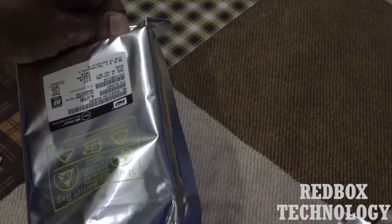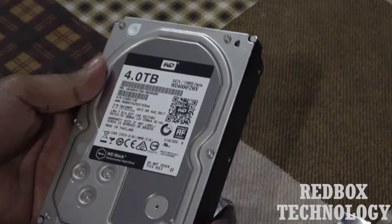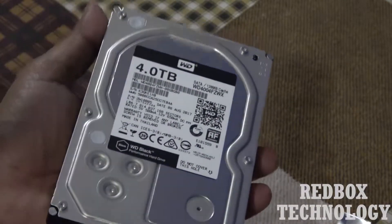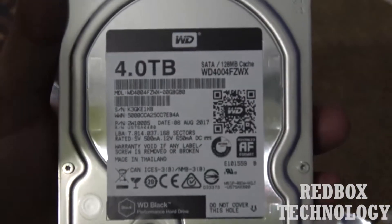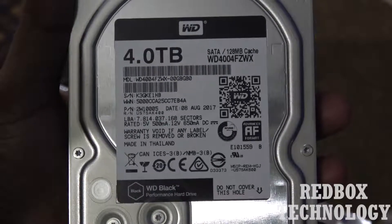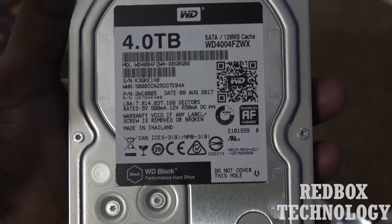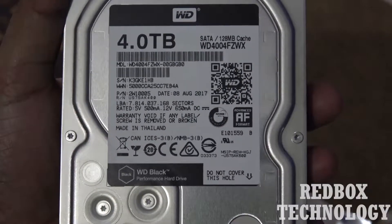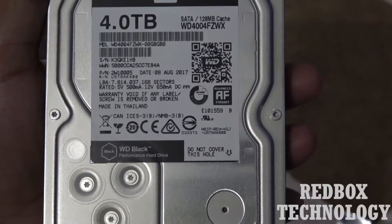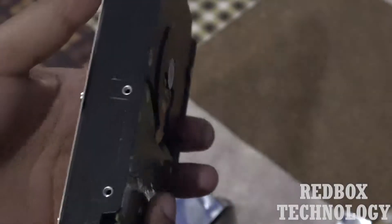Here we can see how it looks. You can clearly see it's a 4TB hard drive — the WD Black Performance — mainly for those who are hardcore gamers. This is what is inside the box.